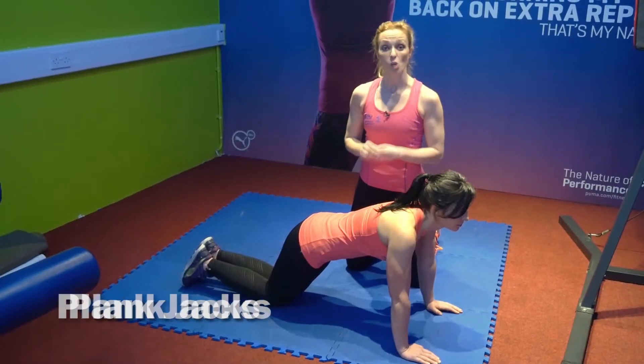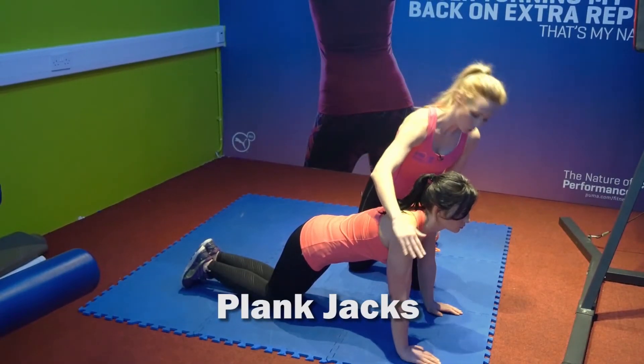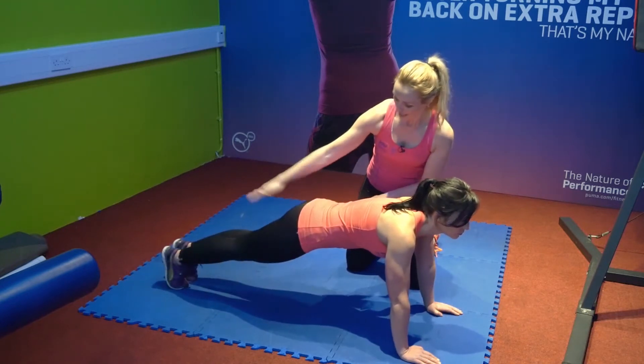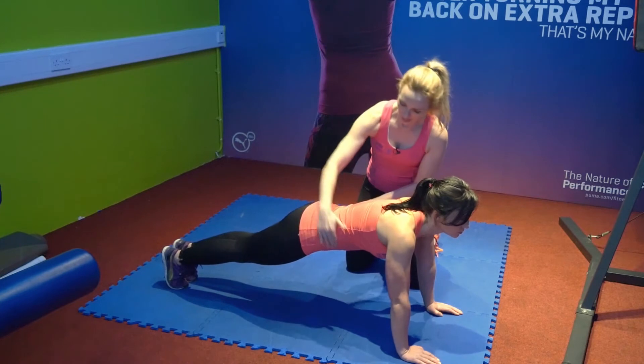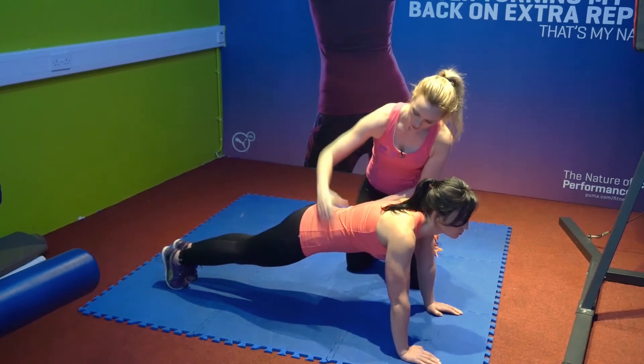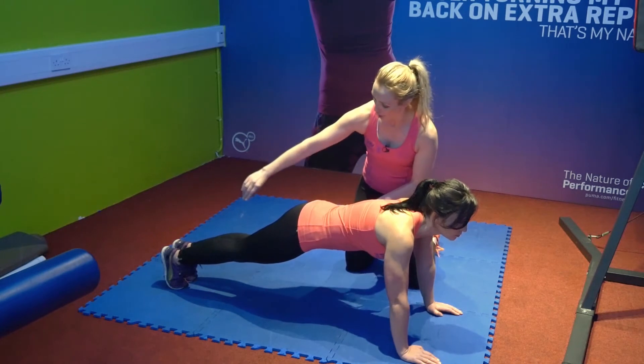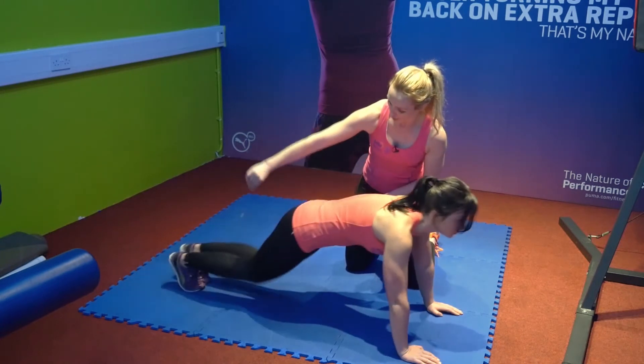This exercise is called plank jacks. Maya's starting with hands in neutral, shoulder width apart, coming up onto her toes, feet together, nice flat back. We don't want too much pressure on the lower back, so keeping the tummy nice and tight, and she's going to start by going into jacks — jumping the two feet out together and back.